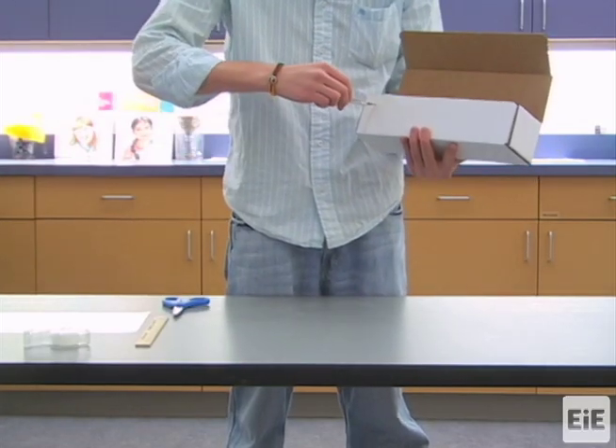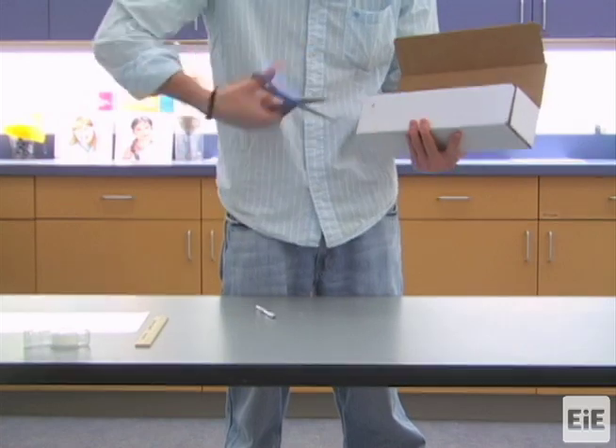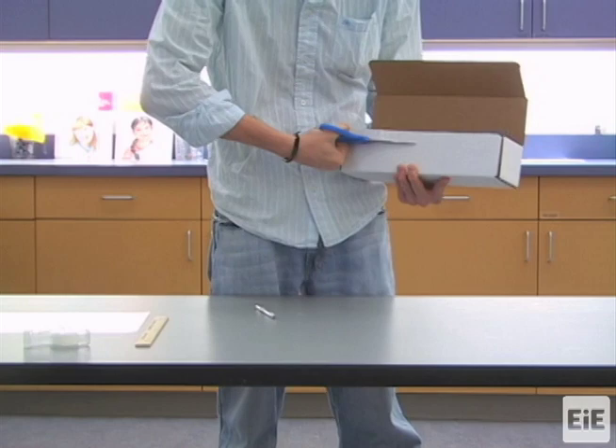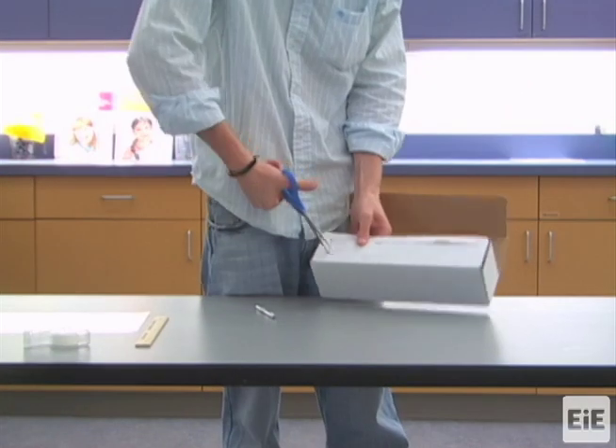Optionally, you may want to cut a rectangular hole on one of the long sides of the cardboard box to create a window that students can see through while observing and later using the maglev track.